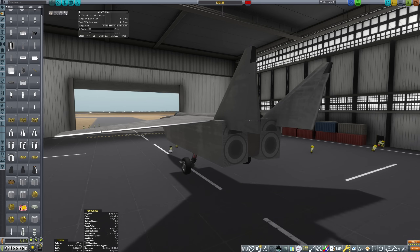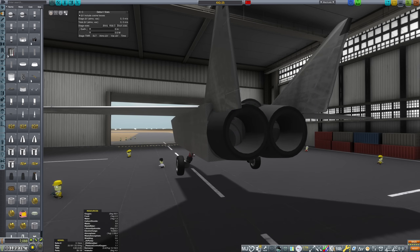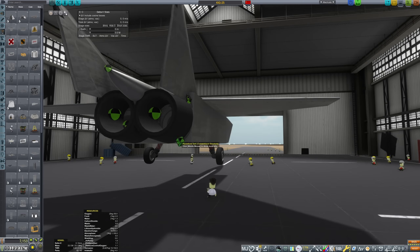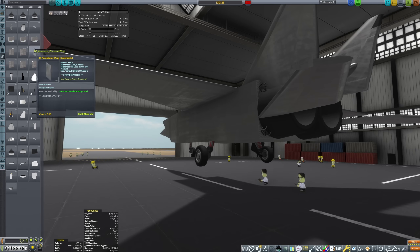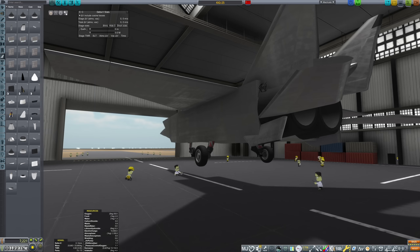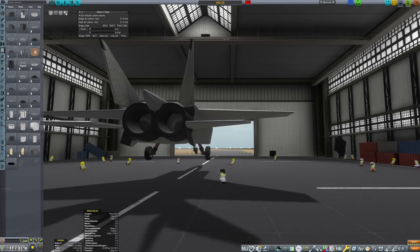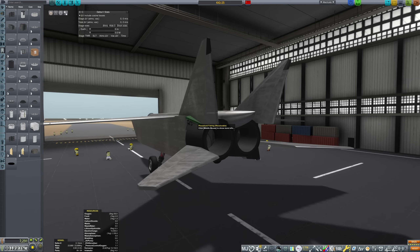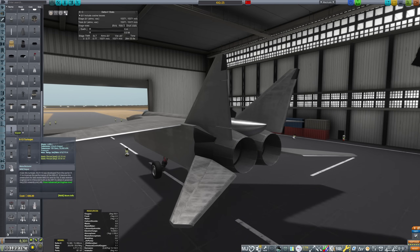The MiG-25 was primarily designed to intercept the XB-70 Valkyrie. It's pretty infamously constructed out of steel predominantly, which makes it incredibly heavy, but also very cheap to manufacture. That's pretty well reflected here as we're able to churn this thing out in a couple of days for really not much cost. In fact, the cost was so low it was much cheaper to just not even tool the aircraft. We're only going to be building one of these things, provided we don't fly it into the ground, so it really wasn't cost effective to even make toolings for the parts.